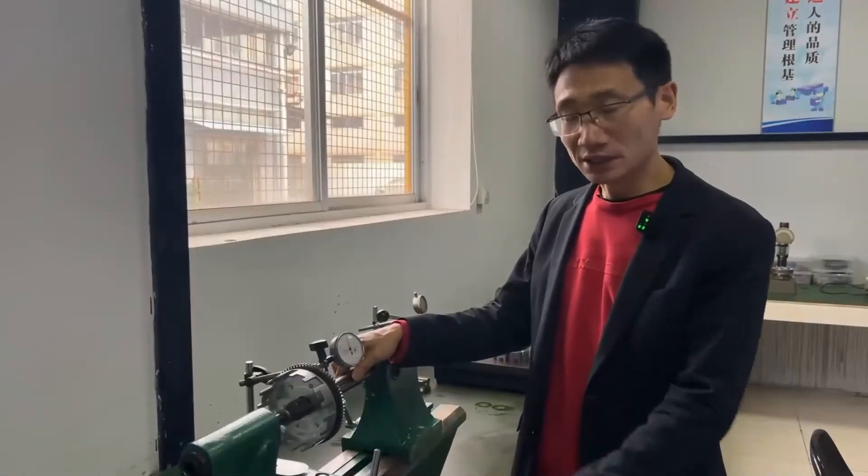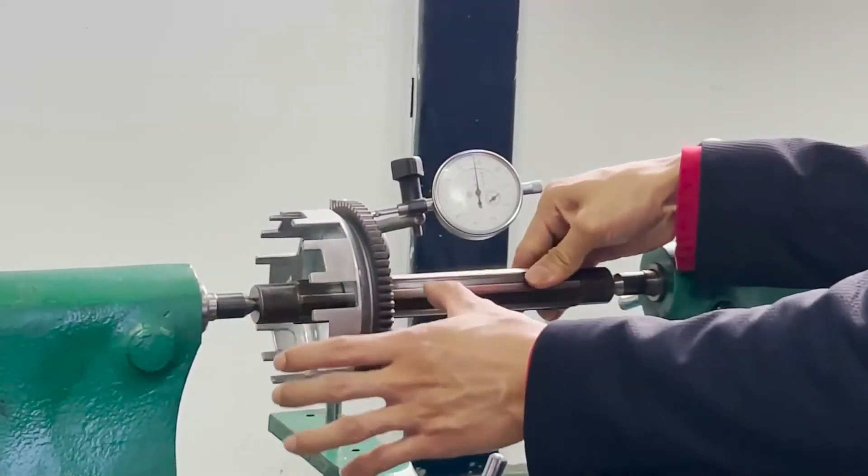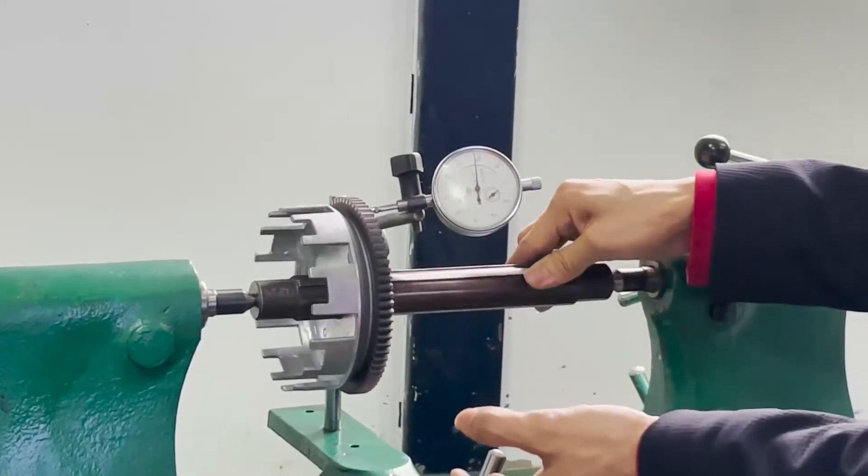This detection equipment is called the deflector, which mainly detects the run-out at the end face of the gear. The end-face run-out of the gear is generally controlled within 0.15 mm.